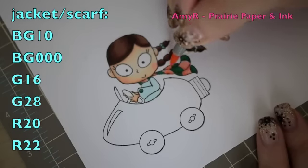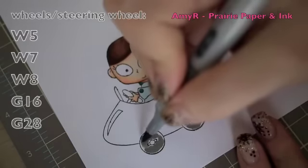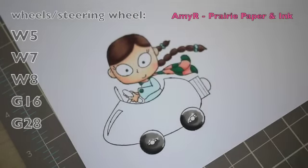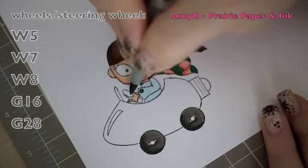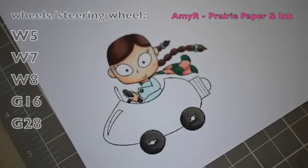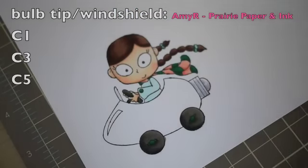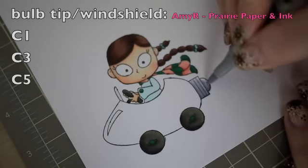For the little wheels I'm using W5, then W7, then W8 as my darkest. Rather than blending back with W7, I blend everything with W5 since these are very saturated markers. I did the exact same thing with the steering wheel. For the center of the wheels I used the same greens G16 and G28, and for the windshield I'm using C1, C3, and C5 as my darkest, quickly blending together.